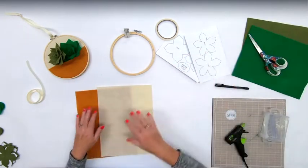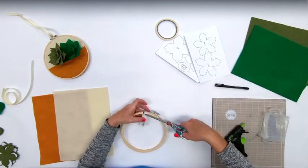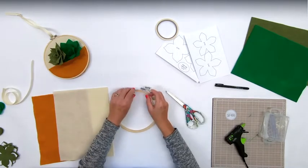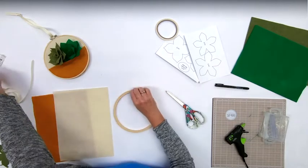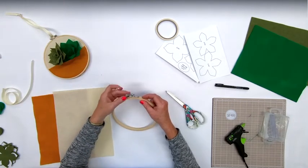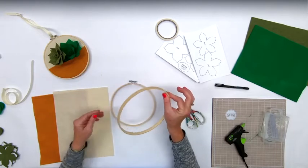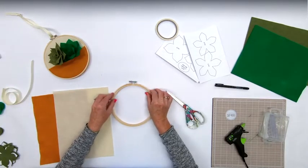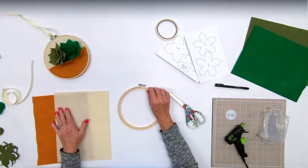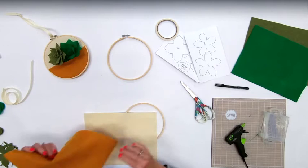The first thing we will do is go ahead and clip off the tag if you have one on there. We will loosen the two embroidery hoops by twisting right here - that will loosen it so we can get the smaller one out. You want it to be a little bit loose because we're actually going to put two pieces of felt in here shortly.